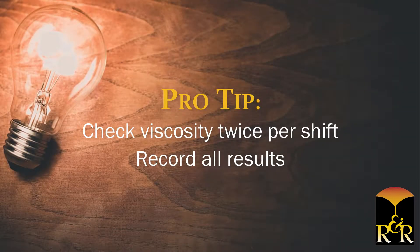R&R recommends checking viscosity at least twice per shift. Be sure to record all results for record keeping.